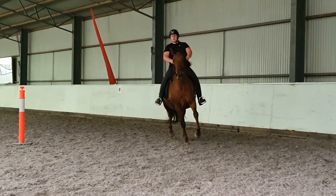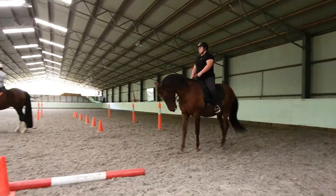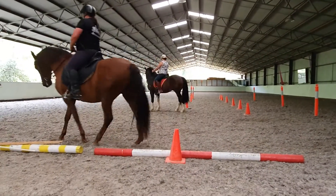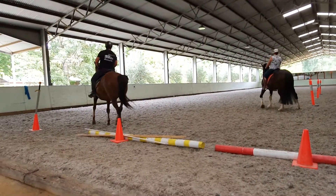Make sure the middle of your horse comes up with you. Make sure your pelvic floor does it. Move the neck of the horse into the bend a little bit, and then let him come up.